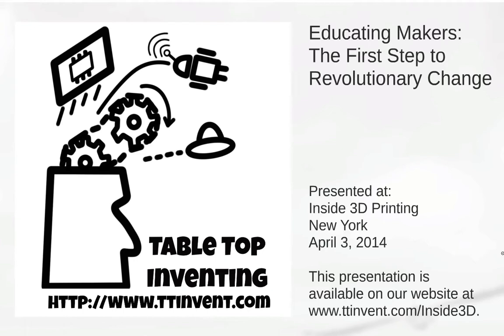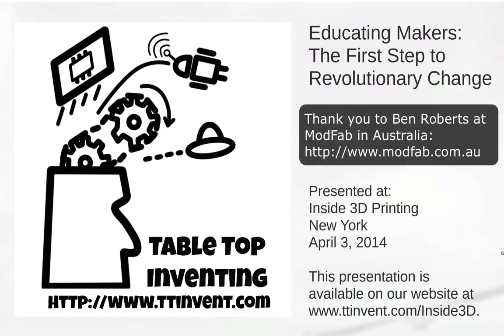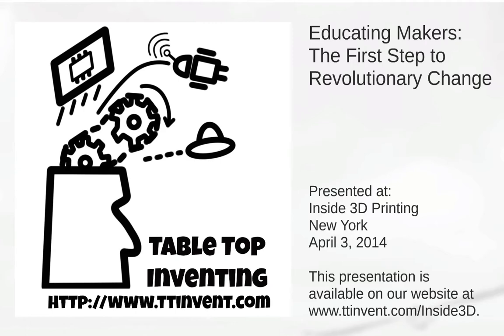Unfortunately at that time, I was unable to capture the audio, and thanks to Ben Roberts from ModFab in Australia, we do have an audio recording, but it picks up several slides in, so I'm going to do my best to pick that up until then.